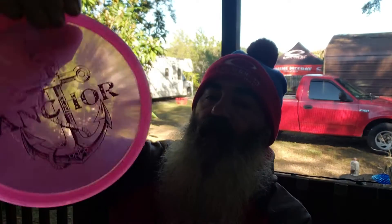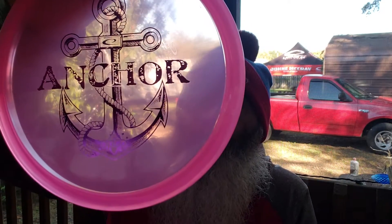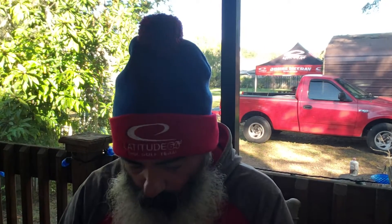Alright, next — Opto X. This is not Opto X Anchor, it is just... I believe it's Chameleon Opto. This one is Opto X Culverin. Old Gator's color is orange and blue. I love the stiffness of the Opto X plastic — feels really good to me.